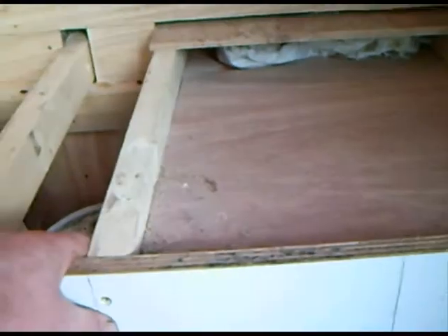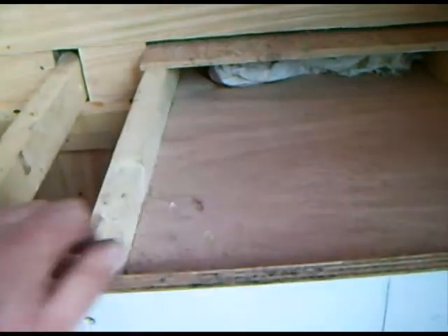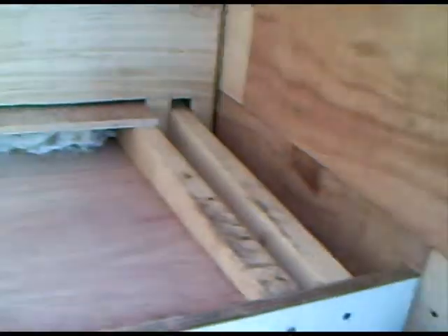Afternoon all. Pete and his bee shed. I was talking to somebody on the beekeeping forum about my bee shed.